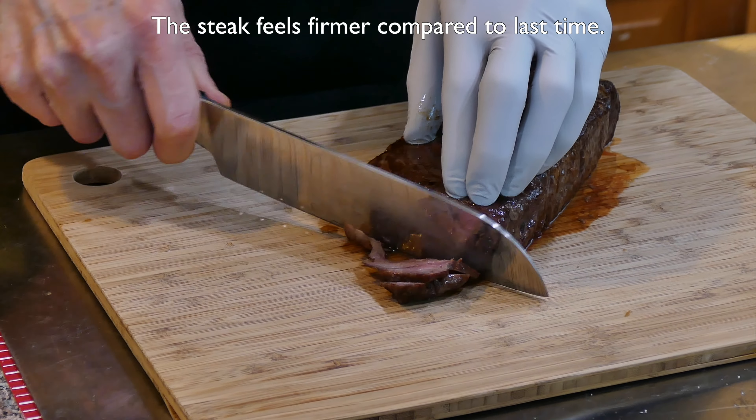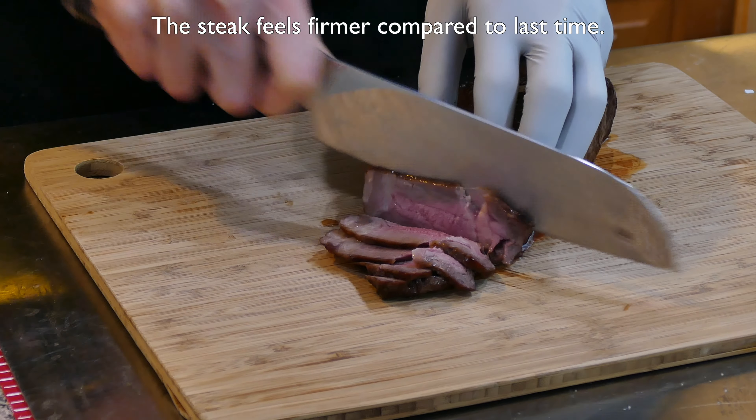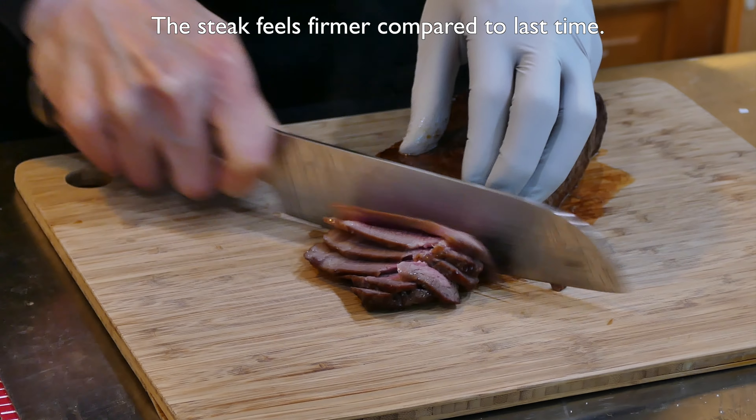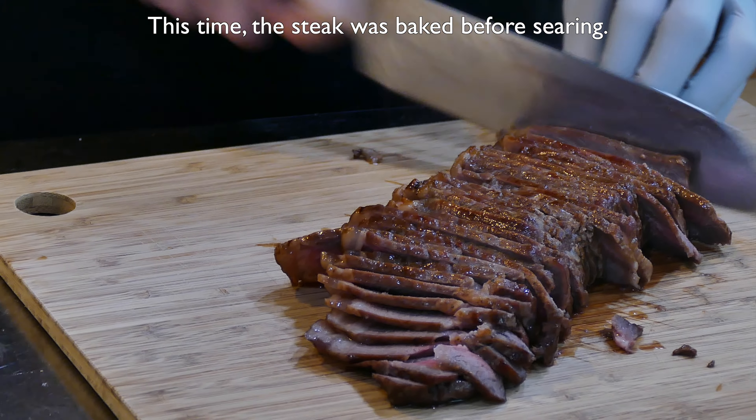Compared to last time, the steak feels firmer when we cut it. As you can see, it looks slightly over medium rare. Last time we seared the steak before baking — this time we reverse the order.